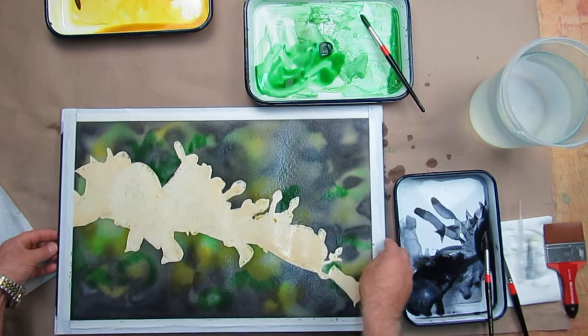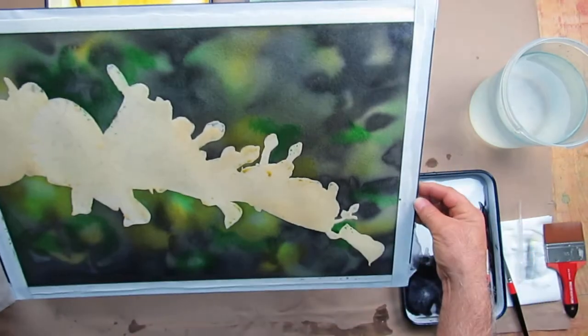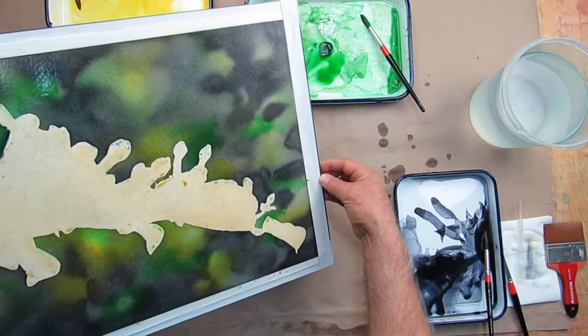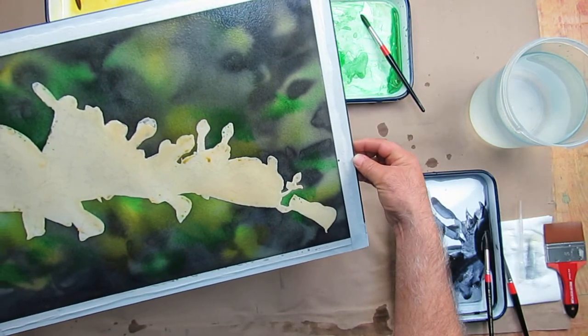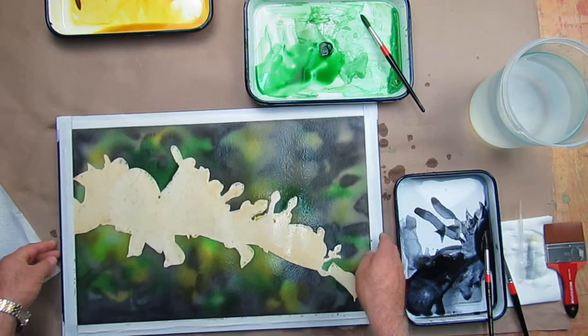Now I'm going to lift this and move it — let the color and water move. It softens and spreads, and that's what I want. It's kind of hard to see because there's a sheen, there's a light on the sheen of all of this water.